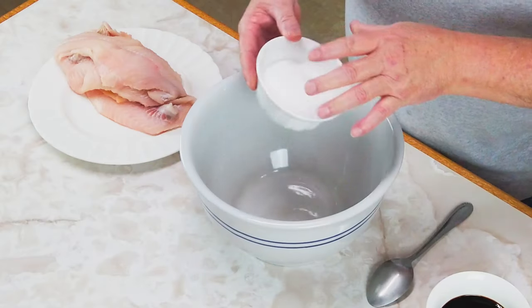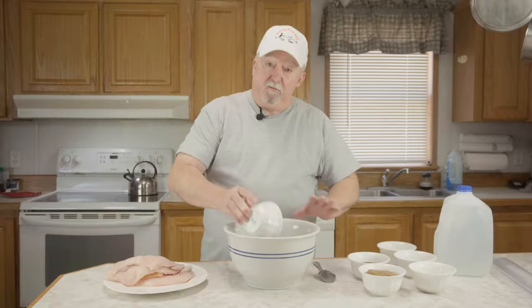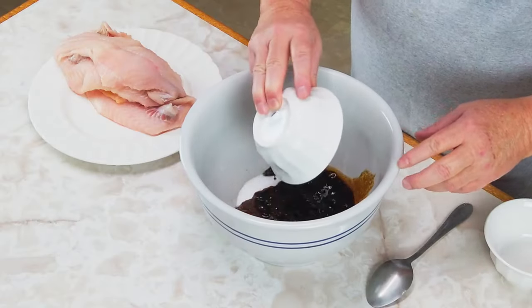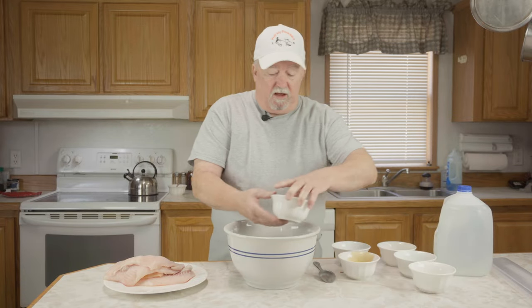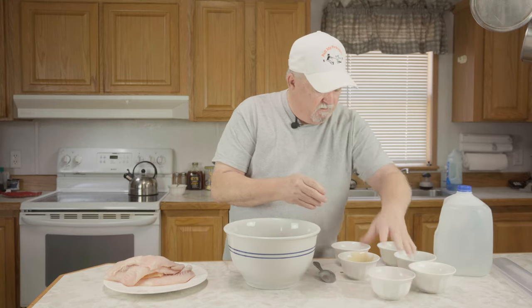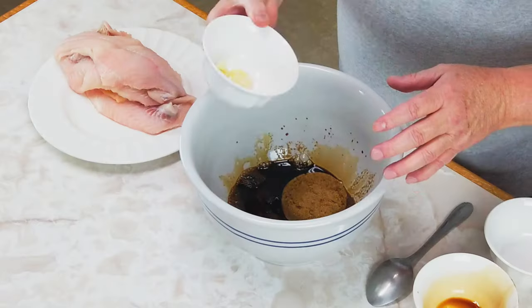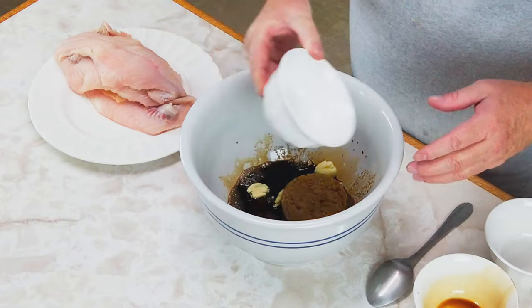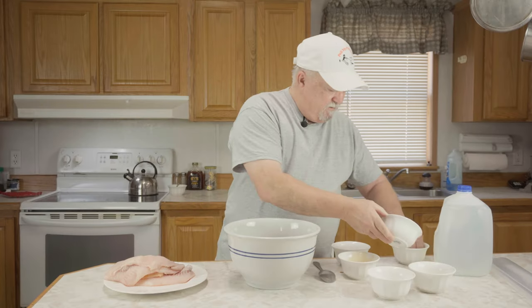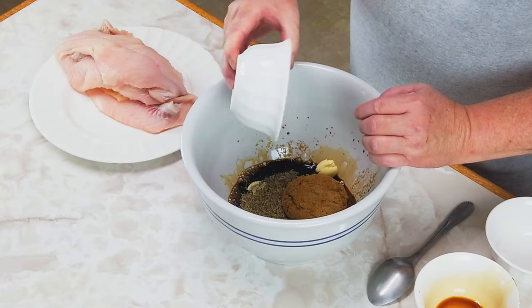The first thing we're going to do is mix up a brine for our catfish. I've got three-quarters of a cup of salt, a half a cup of soy sauce, one cup of brown sugar, three cloves of crushed garlic, one tablespoon of ground black pepper, and one teaspoon of cayenne pepper — all going into this bowl.